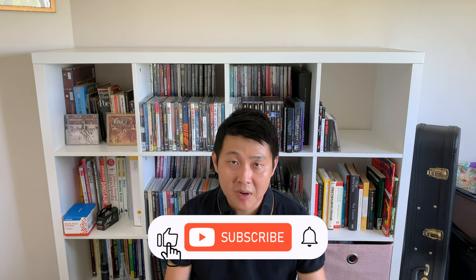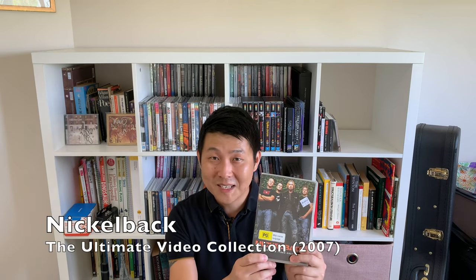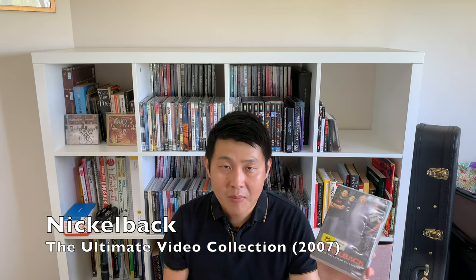So I was in the op shop yesterday and I was browsing the music DVDs as I like to do, and I came across this Nickelback DVD. Nickelback is not my favorite band and normally I wouldn't buy this, but it's Nickelback's Ultimate Video Collection. It's got all their music videos and I like to collect this kind of disc. It was just two dollars so I thought I'll just buy it — it's good to add to the collection because it's cheap.